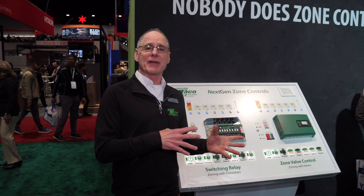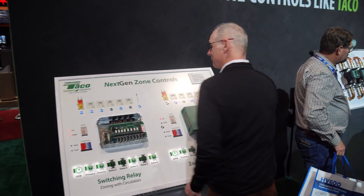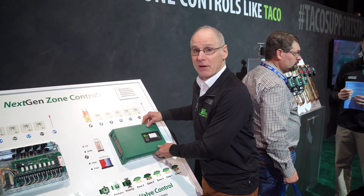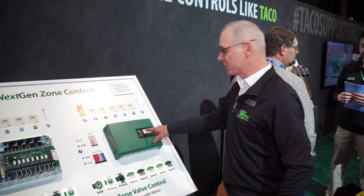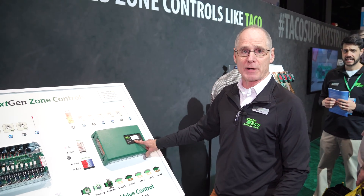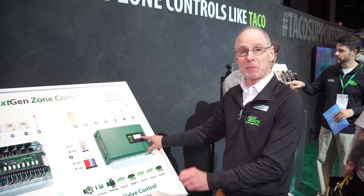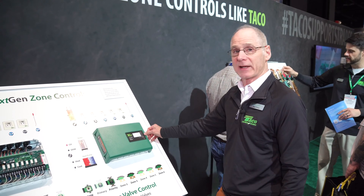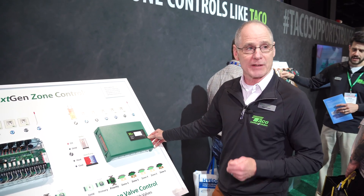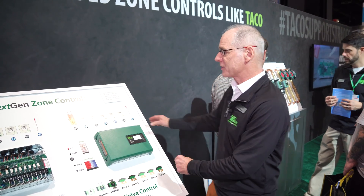We've done some things to help customize that. We made the cover come off much easier — it just hinges and comes right off. We give you a space to label what your zones are. Instead of taking a Sharpie and writing on the cover, you can use a label maker or put it directly on there. We give you more diagnostic lights: main boiler end switch, priority boiler end switch, auxiliary outputs — all built in.